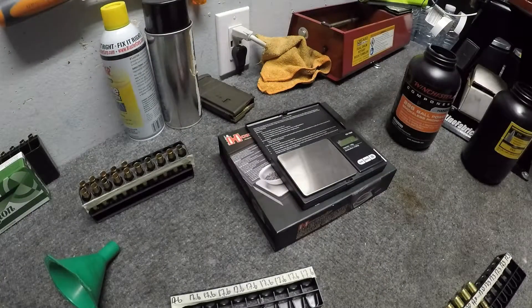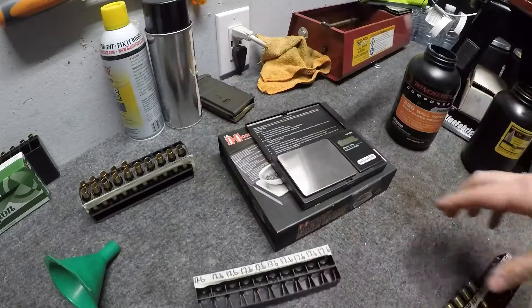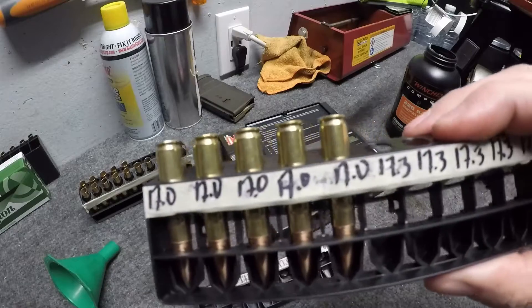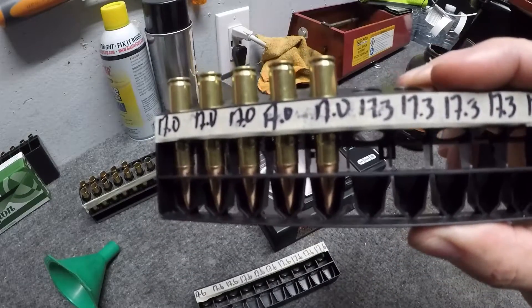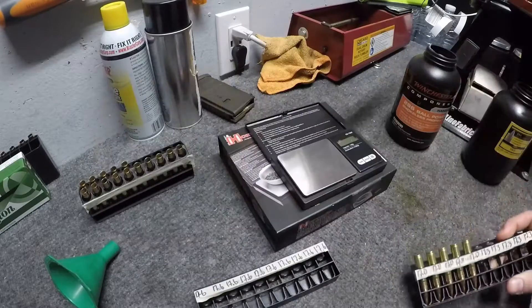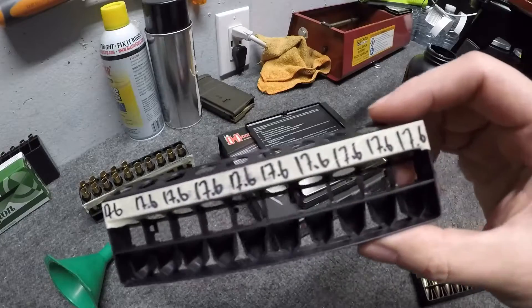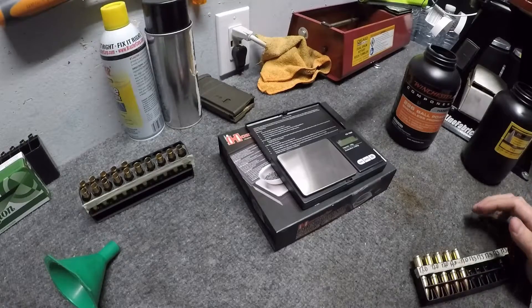What we're starting now is 17 grains, and we're working up in three-tenth increments. I did some 17s already just to get it going and to dial in my seating depth, which is 2.06 inches. So we're going to go up to 17.3 right now, then 17.6, then 17.9, then 18.2, and we'll end at 18.5.